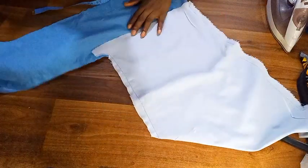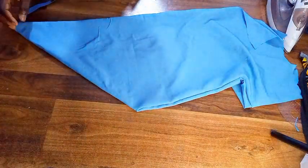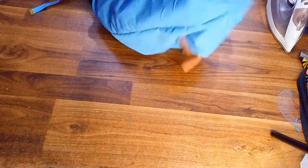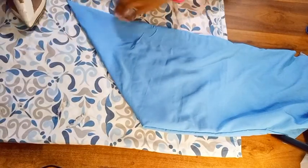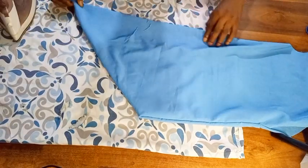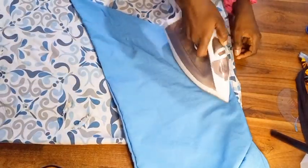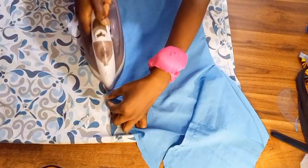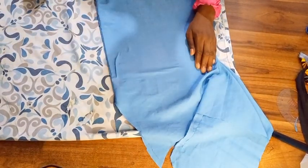I took it to the sewing machine and joined it — my sleeve is ready! I turned it from the wrong side to the right side and placed it on my ironing board. I ironed out the angles because I didn't want any creases or folding. It is very important to iron out the angles because if you don't, the sleeve will have a bulging fold that will be obvious to everyone. So go ahead, place it on your steam press iron and iron it out.